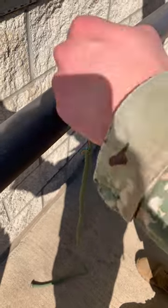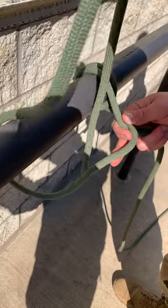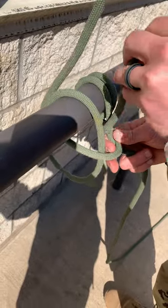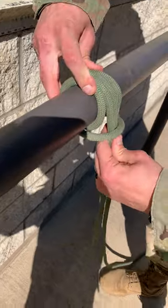So on the first round turn you went over top the anchor; with the second one you're going to go underneath. You go underneath, put it through that window that you created, then you're going to do that one more time. Dress the knot up.